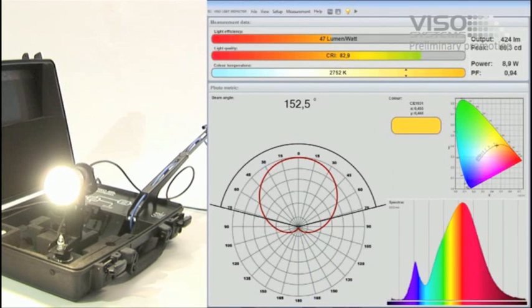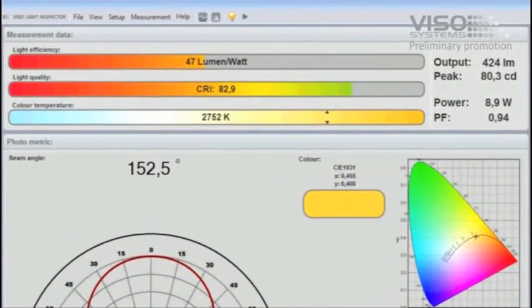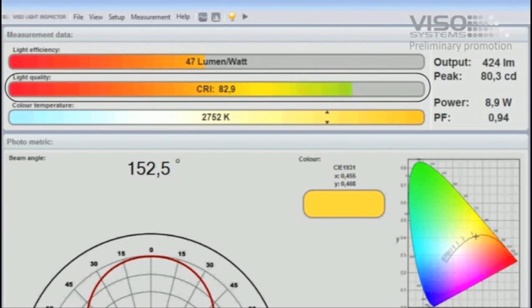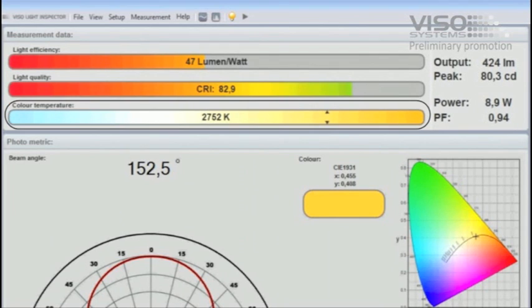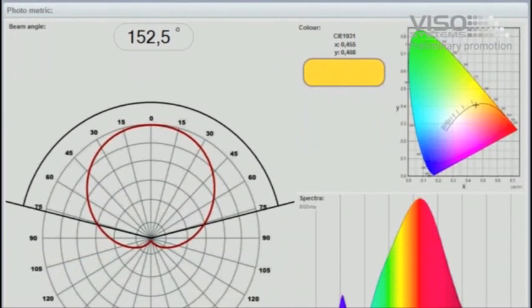When measurement is complete, the Viso Light Inspector software calculates the efficiency in lumens per watt, light quality as CRI, and the color temperature. The complete light output in lumens, peak light intensity in candela, and beam angle are also calculated.